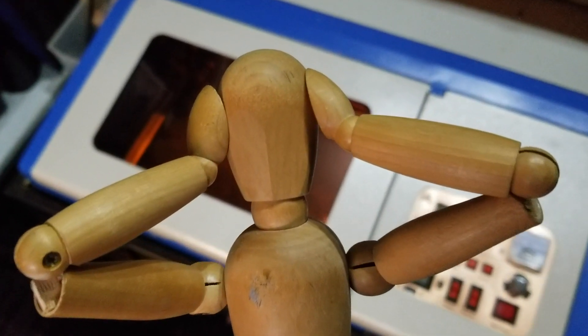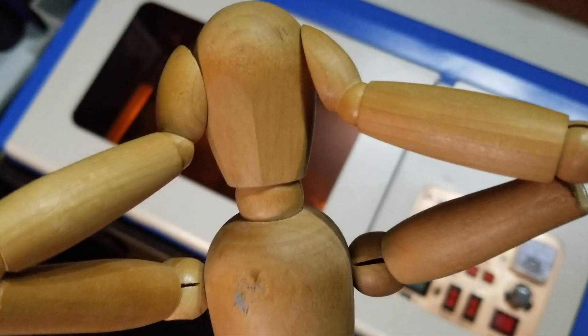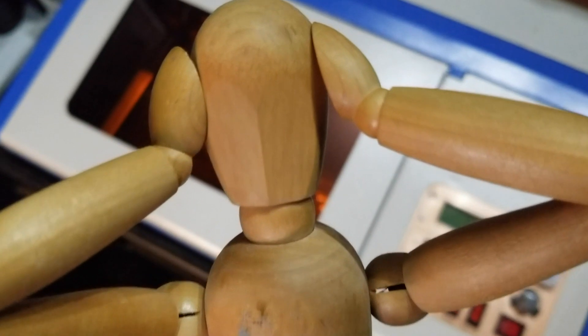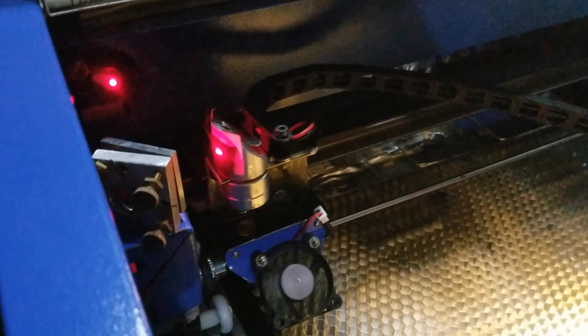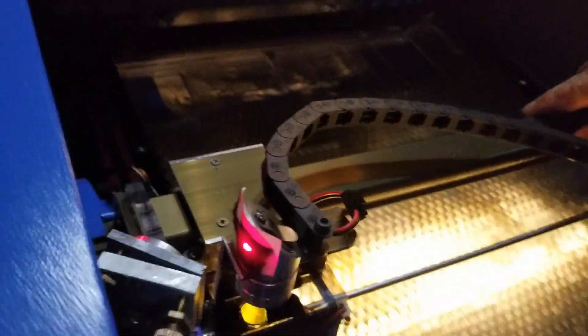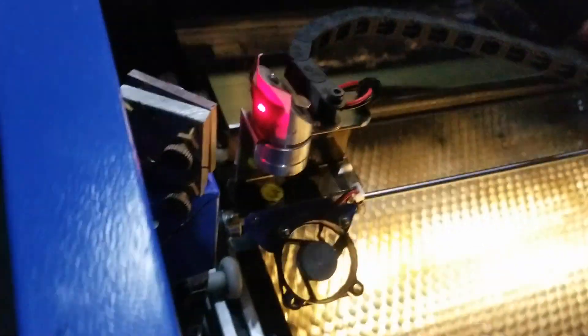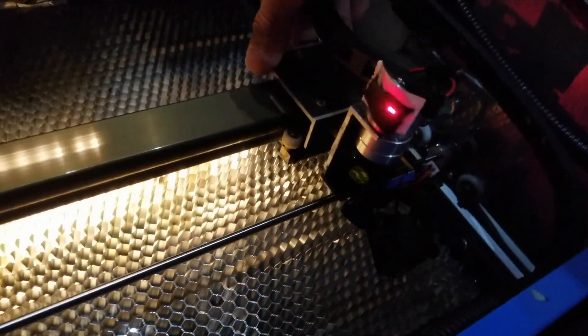If you're pulling your hair out trying to get your alignment right, chances are you're confusing aligning with centering. Stop centering, at least for now. The point of aligning is to get the laser to hit the same spot on each of the mirrors no matter where the head is, whether it's moving vertically on the y-axis or horizontally on the x-axis.